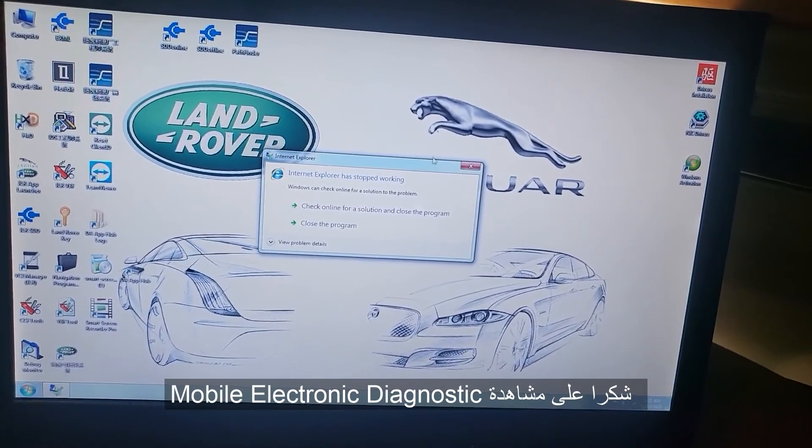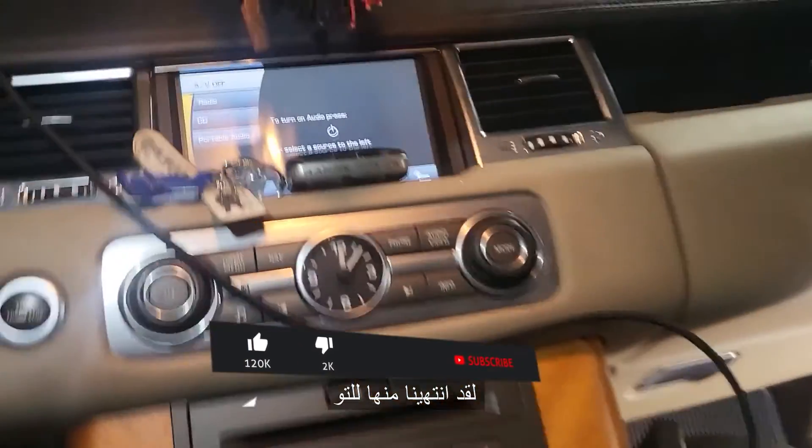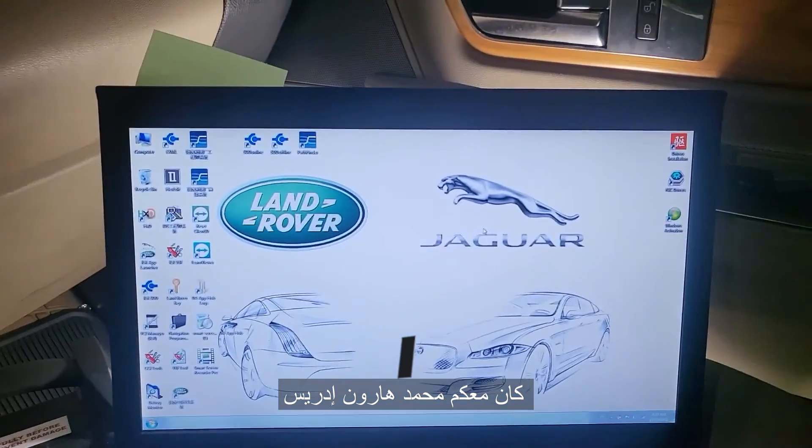Thank you for watching Mobile Electronics. Please don't do this when the car is on the lift — we just finished it. See you in another video. Please subscribe, share, and like. This is Mohammed Haroon, thank you.